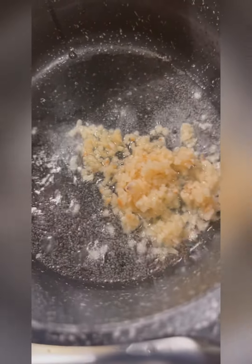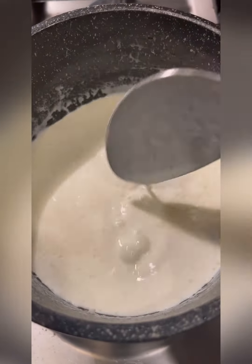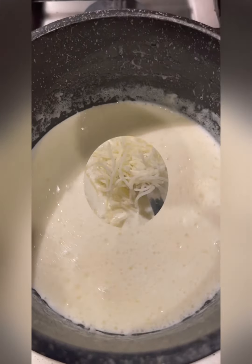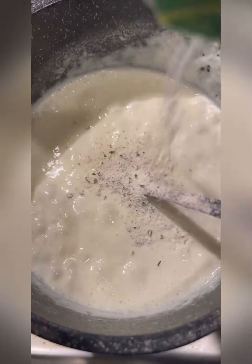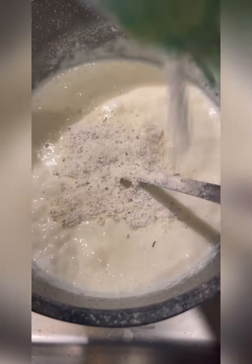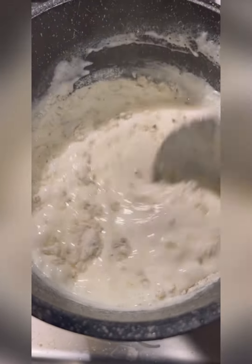I added olive oil and minced garlic to the pan, then added the heavy cream and stirred on medium high heat. Then I added the mozzarella cheese and a half a packet of Hidden Valley Ranch seasoning. I continued to stir on medium low heat, then turned it down to low to simmer while I cooked the other ingredients.